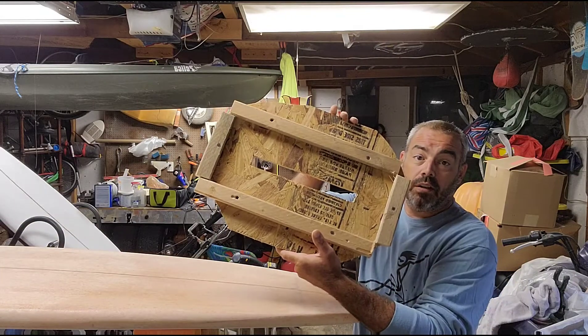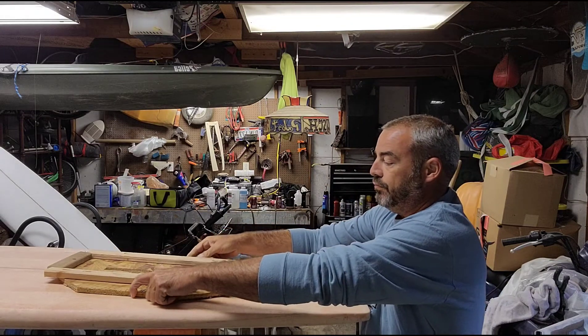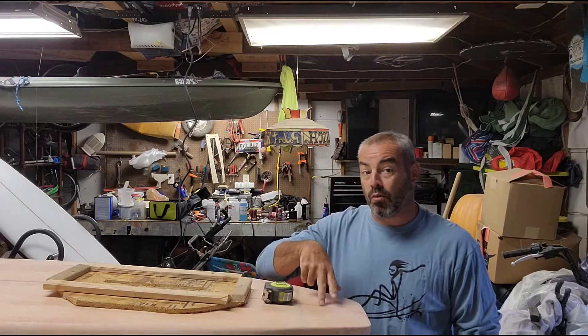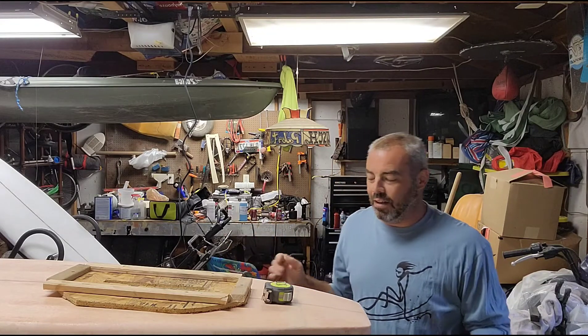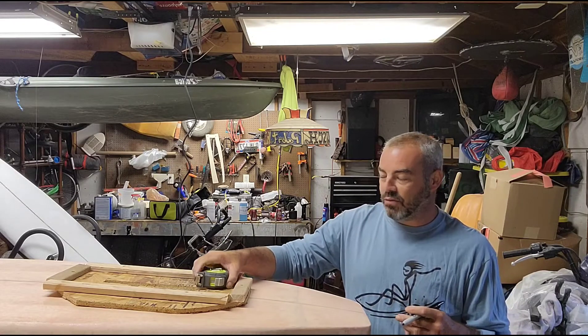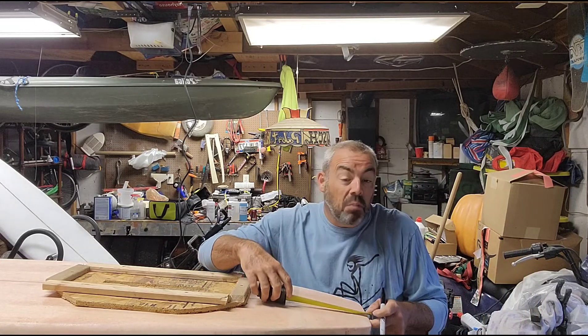What I'm going to be doing is routing in my fin box for my surfboard. Going off a different longboard that I have and a little bit of research online, it's right around five and a half inches that you should measure up from the bottom of the board to the first portion of your fin box. It varies a bit, but I'm going to go ahead and measure up probably five and three quarter inches since you're allowed to vary.